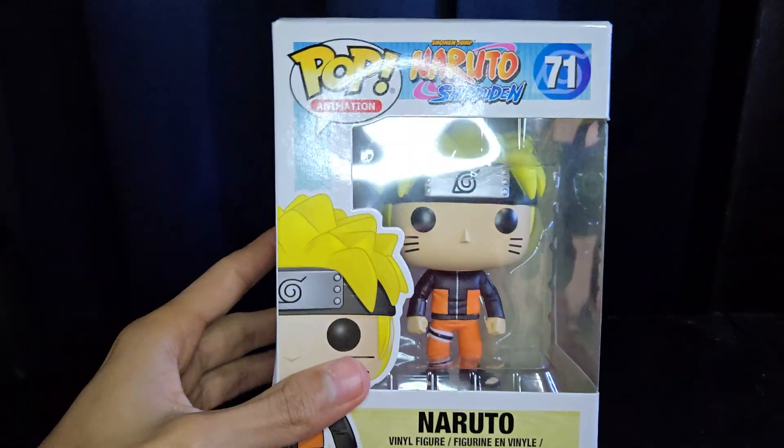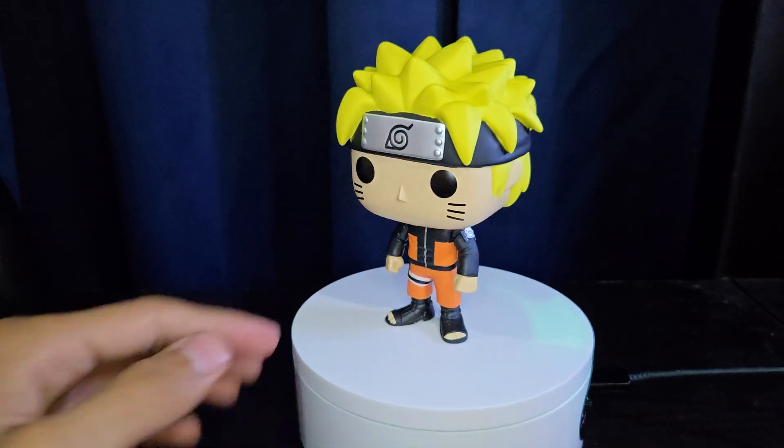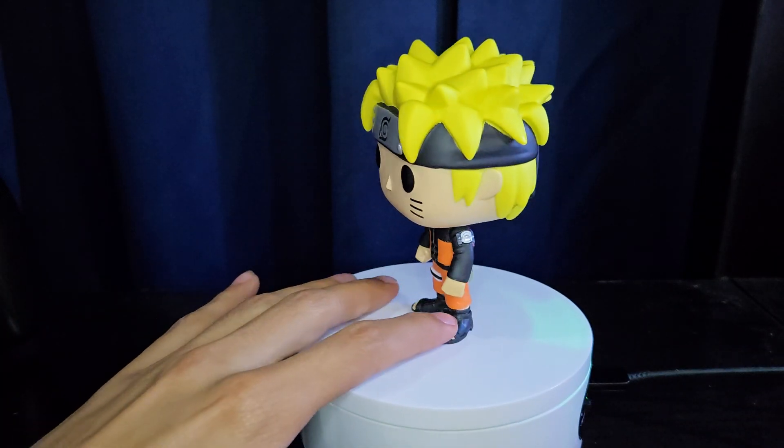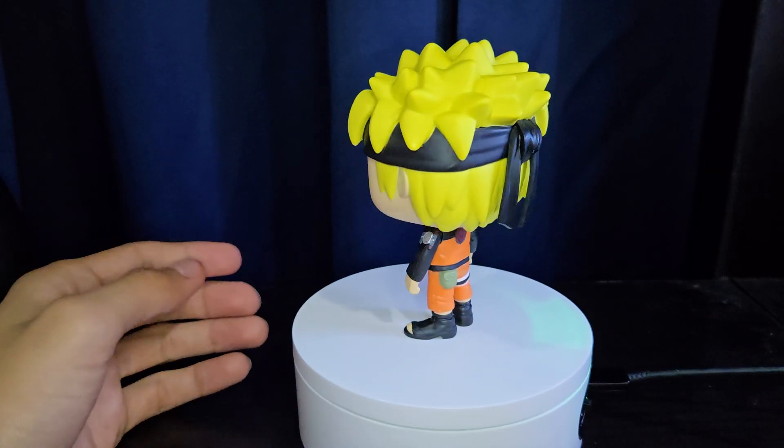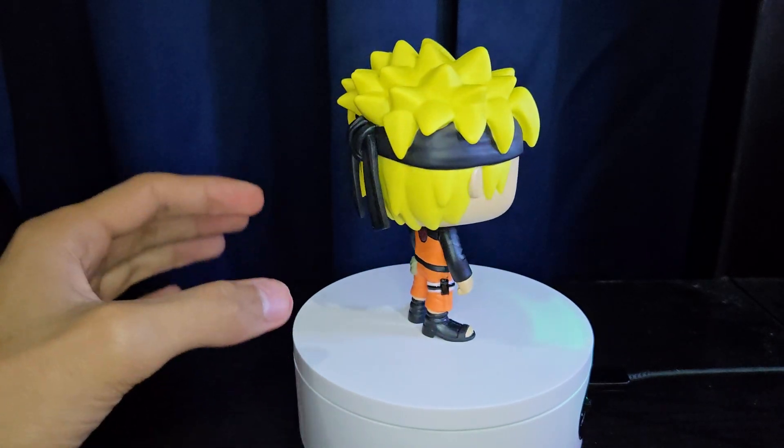Let's go ahead and crack him open and see what he looks like. Here he is — looking pretty cool in my opinion. Pretty standard pose as well. For the early Funko Pops they didn't really do anything crazy, but the mold and everything looks really good in my opinion.